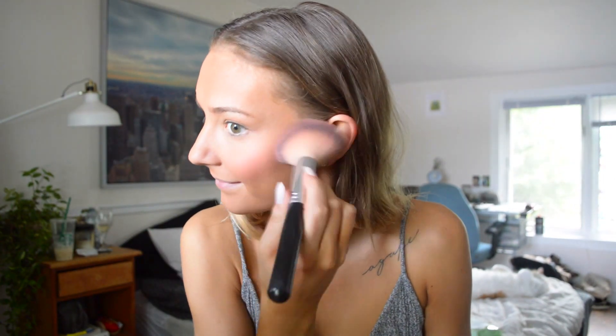Next I'm going to do blush. I'm using my Morphe blush palette — pretty much all I use. With a big blush brush, today I'm going to use a light pink, kind of peachy color. Then I'm going to do a little bit of bronzing and contouring. I'm using a small travel size Hoola bronzer with a contour brush. Depending on what I'm doing for the day I will do a bit of highlighting, but I'm going to skip that today since I'm going for a more natural look.